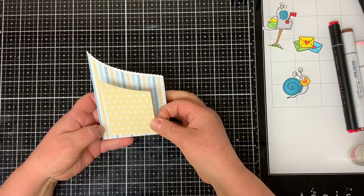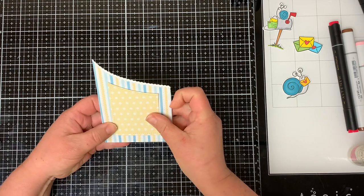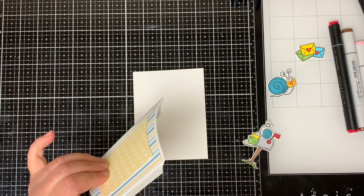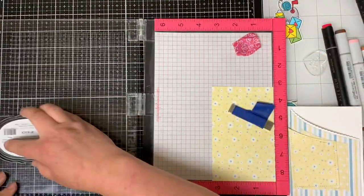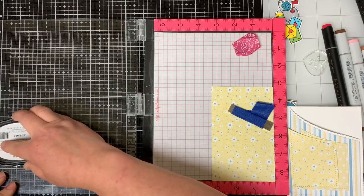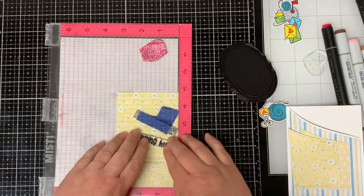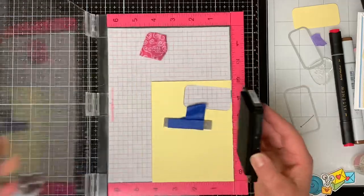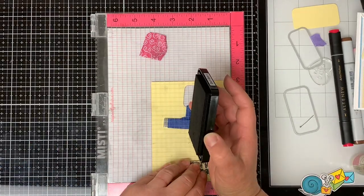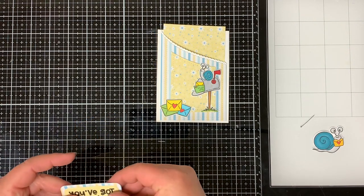You'll notice later on that I changed the center piece of pattern paper because I got some ink on it. I put glue on all three of the flaps and glue the pocket to the front of the card base. I cut a piece of pattern paper down to five and one-eighth by three and three-eighths inches to fit inside the pocket and using my MISTI stamping tool I stamped 'Sending Hugs' on it. Next, on a piece of yellow cardstock I stamp 'You've Got Mail' and die cut it with a small rectangle, then with a slightly bigger rectangle I die cut a piece of stripe pattern paper and glue them together.